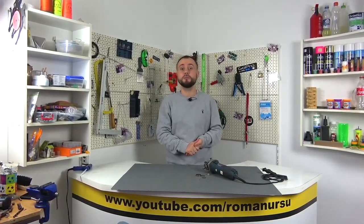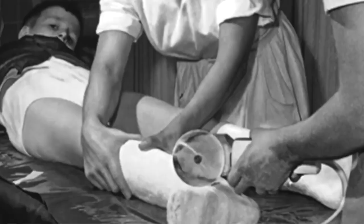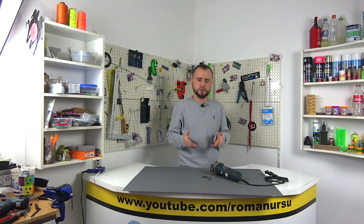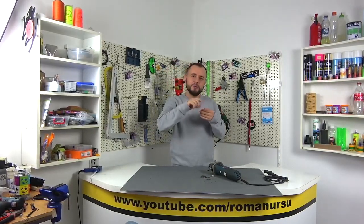For the first time, the oscillating tool was invented in 1967 for medical purposes, in order to extract plaster casts safely. Before that, plaster was removed using a tool similar to a grinder — the disc rotated and the doctor carefully cut the cast. But if the doctor was inexperienced, he could cut off some of your skin. In order to avoid such incidents, this tool was invented, and even at low speeds it was possible to safely remove the cast without damaging the skin.